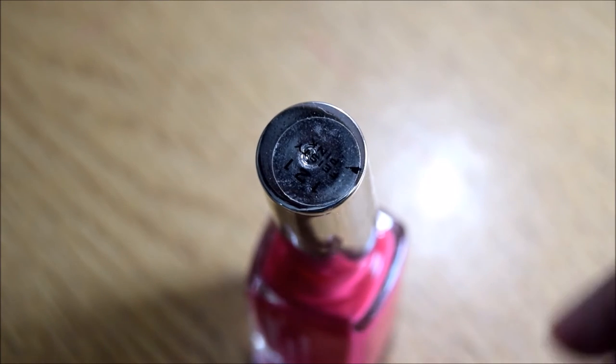Hello people of the internet! This is basically a tutorial to show you how to paint your nails perfectly.